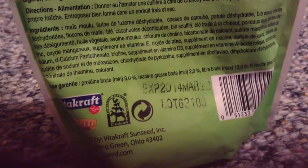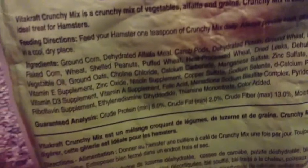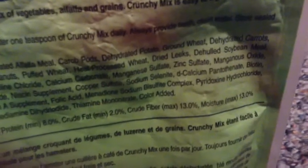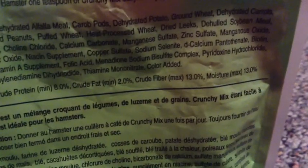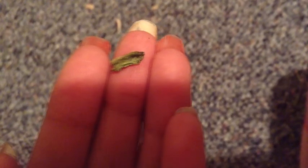One huge problem with this Crunchy Mix is if you look at the ingredients, it contains dried leeks, which is a huge no-no for this product. The reason why is because dried leeks are not safe for hamsters. For example, this is what a dried leek will look like.